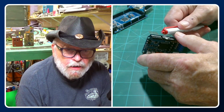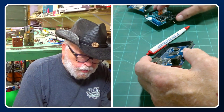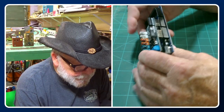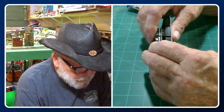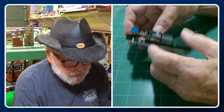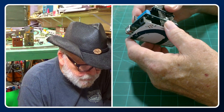Cut it off so it doesn't make contact when you're plugging it into your Arduino. Push it in all the way down and then cut this pin right here so nothing makes contact — and then you don't have to worry about anything on there.